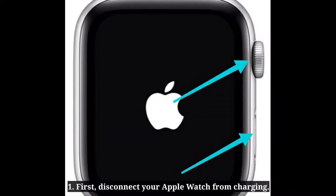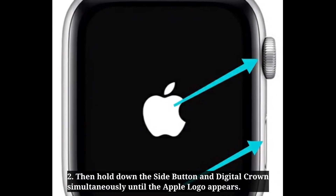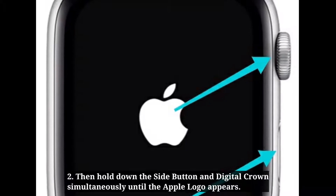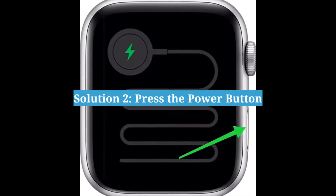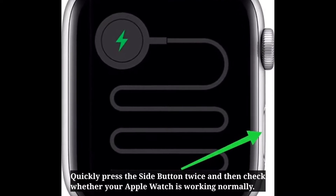First solution is force restart. First, disconnect your Apple Watch from charging, then hold down the side button and digital crown simultaneously until the Apple logo appears.